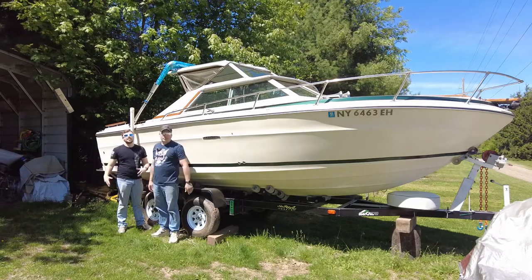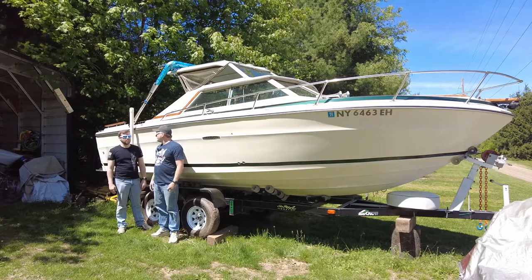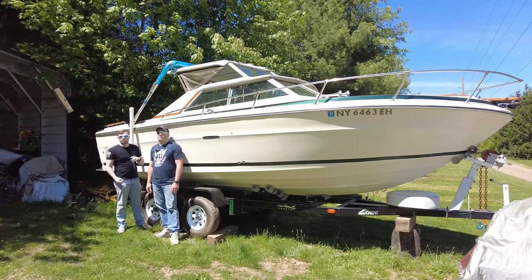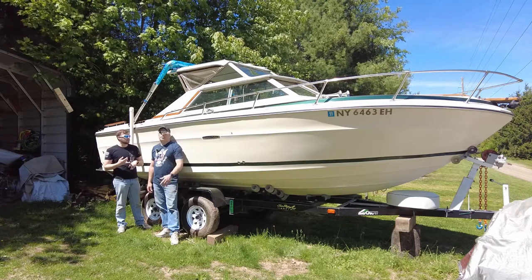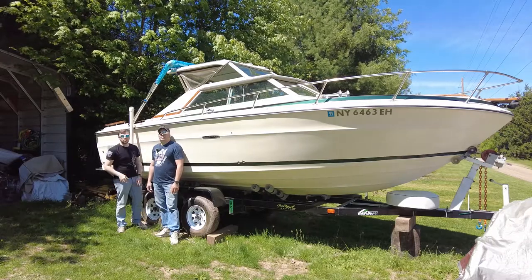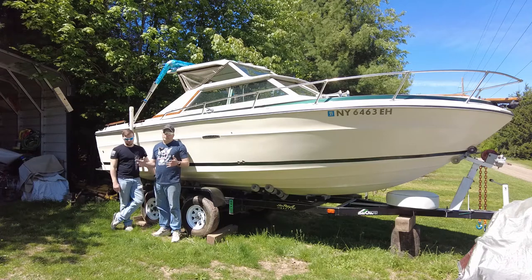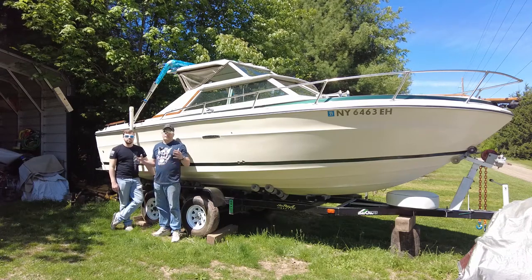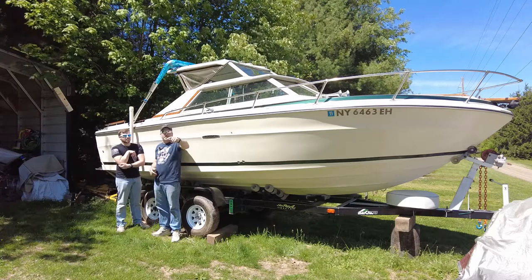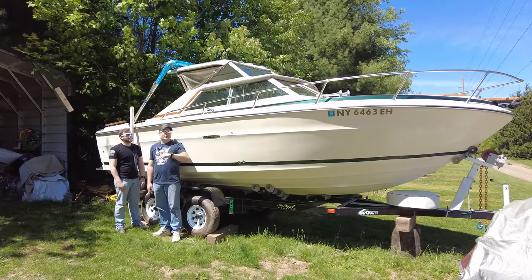Hey everybody, welcome back to the channel. I'm Jimmy, just Jimmy. Today is the day we're gonna get this boat ready for playtime. A lot of you guys have been asking to see the inside of the boat. Since we've done some modifications and engine repair, we figured we would give you a complete inside tour, a quick roundabout so you can see what's going on. Take a minute and guess what year it is down below - it'll be in the title.